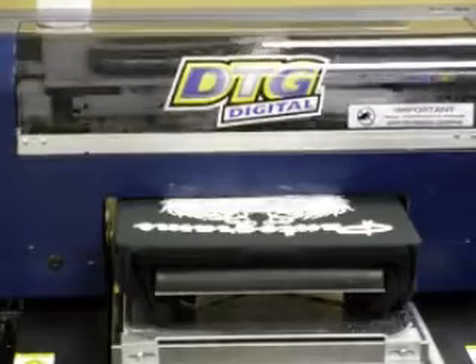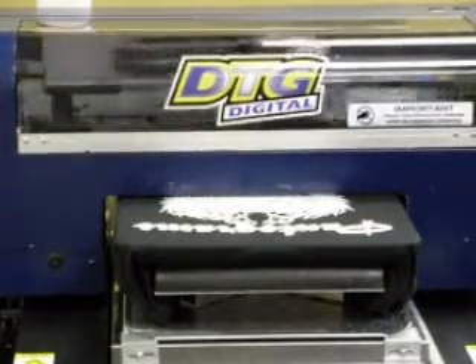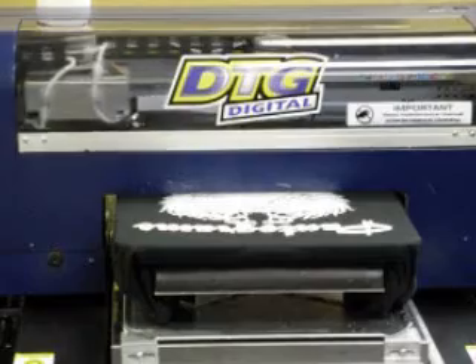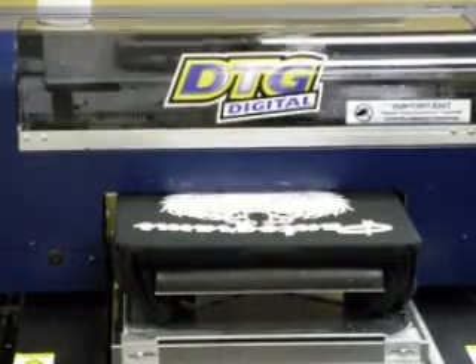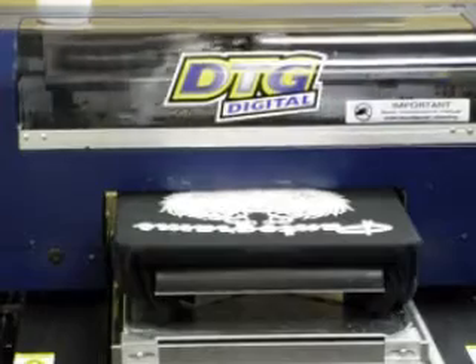One of the other great features about going with digital printing is there's no limit to colors, unlike screen printing with its screen charges. Basically what you see on your computer screen is what you can print to a shirt — unlimited colors.